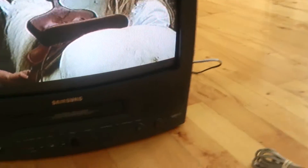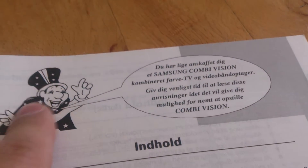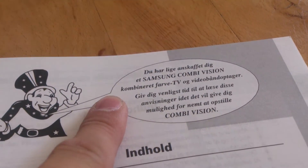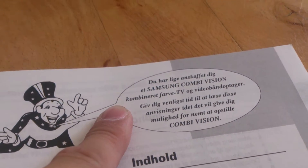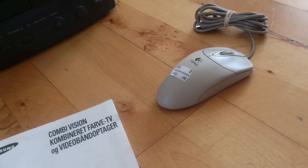This is working good, it's a very nice TV. The manual here is quite something - there's an addition there saying 'combi vision' - combined color TV and video player. I tried to translate that as good as I could. I'm not sure what size this is. Samsung Electronics - yes, very awesome.